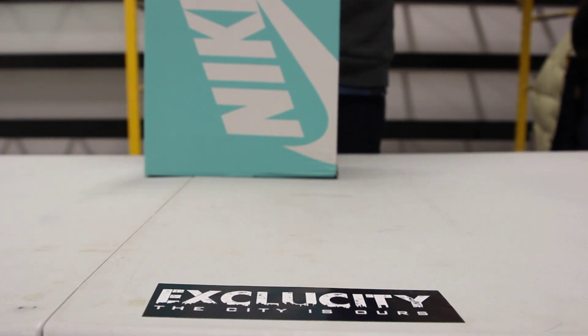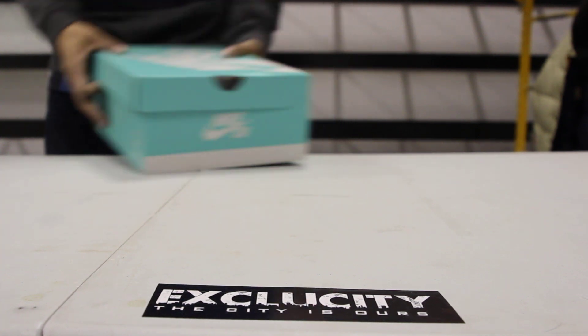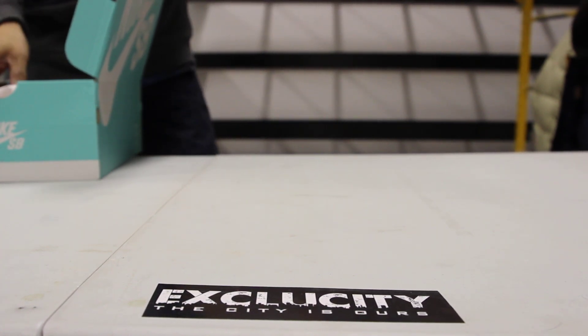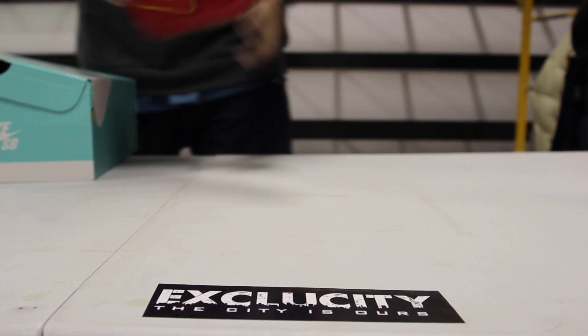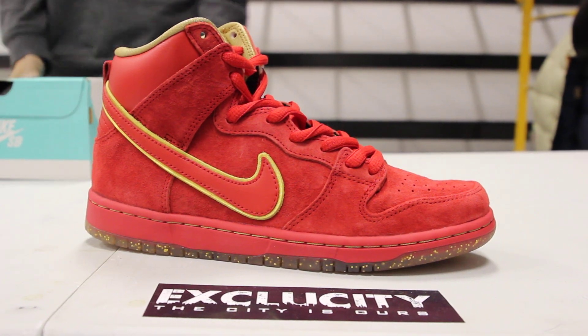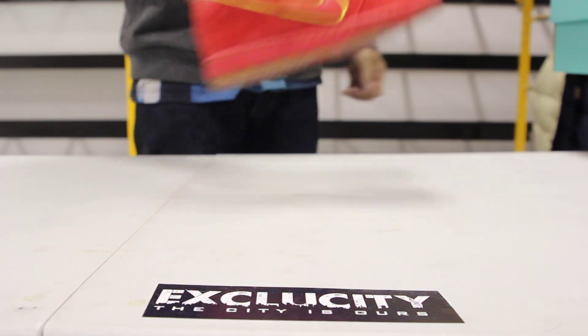This shoe is the Nike Dunk High Premium SB in University Red and Metallic Gold. Some people like to call these the Chinese New Year's, Year of the Horse, the Red Packet — whatever you want to call it. It's the all red University Red Nike SB High, celebrating the Chinese New Year, the Year of the Horse.